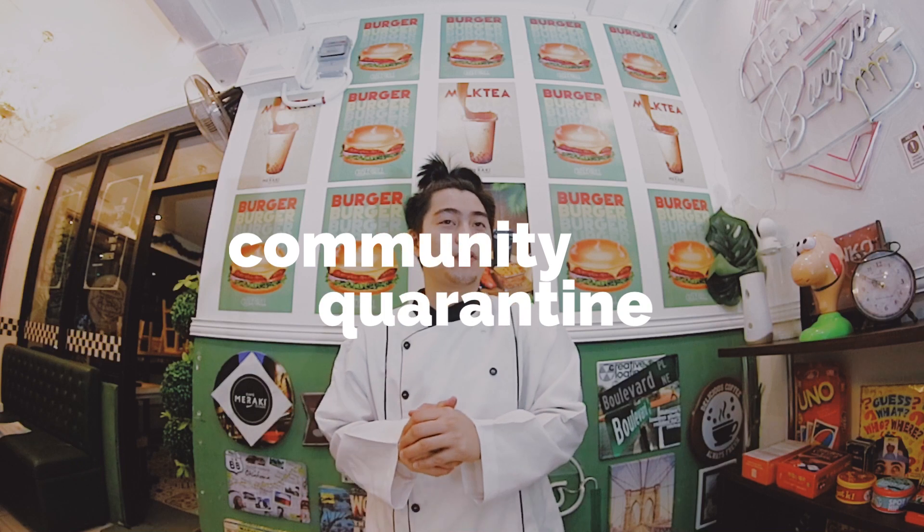It's been a long time, my friends. Of course, it's been a long time. It's been a long time for a vlog. And it's actually the second day of community quarantine. So I thought of reviving my vlog by doing something that I love to do, which is cooking.